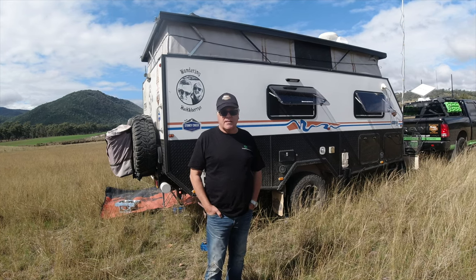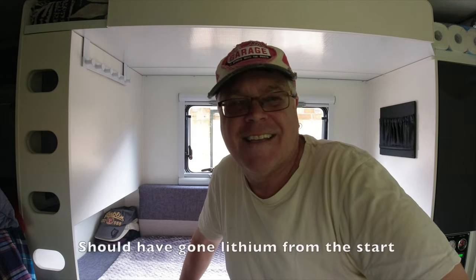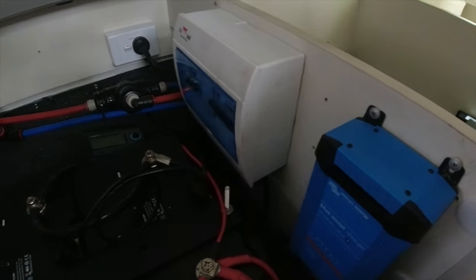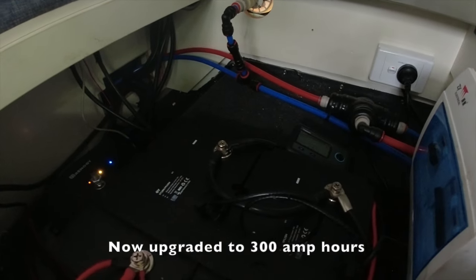We also changed the wheel bearings — likely Chinese as well — and put in quality Japanese wheel bearings. I was having trouble with the batteries dropping down in voltage dramatically; it got down to 7.6 volts, which means those AGM batteries were cactus. Stony Creek replaced them under warranty. I then did a lithium upgrade — a Renogy charger with built-in solar charger and DC-to-DC, a Victron AC charger, and two Renogy lithium batteries giving 200 amp hours. The voltage is now floating nicely.